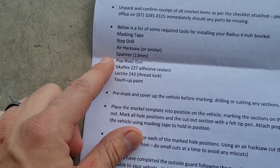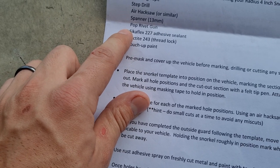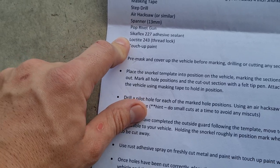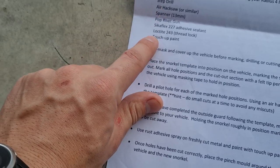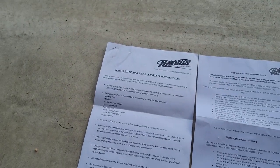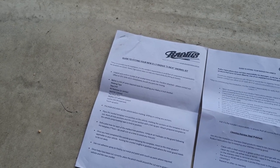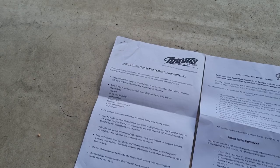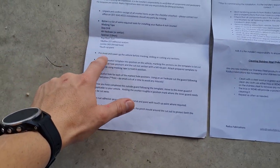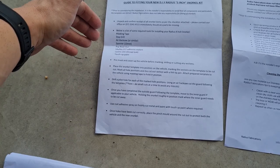You'll also need a 13mm spanner, a pop rivet gun for the riv nuts, some Sikaflex to help seal the holes you drill in the pillar, some Loctite to make sure everything is nice and tight, and importantly - touch-up paint. Definitely if you're cutting into something and exposing raw metal, you'll need to either put some fish oil on it or paint it to help protect it from rusting, because you obviously do not want that to happen. It's not a bad guide and it'll definitely be a big help when you go to fit this up.